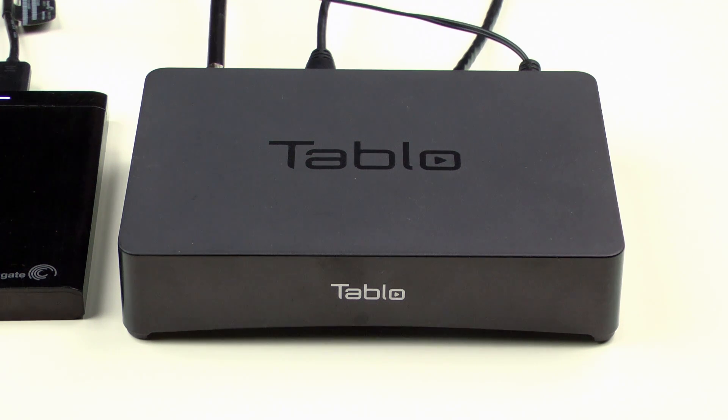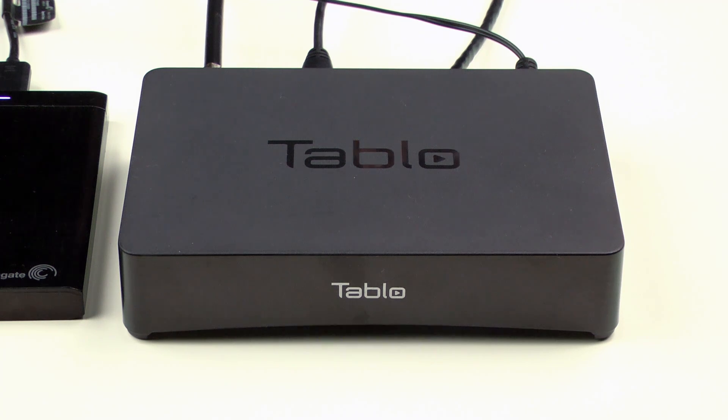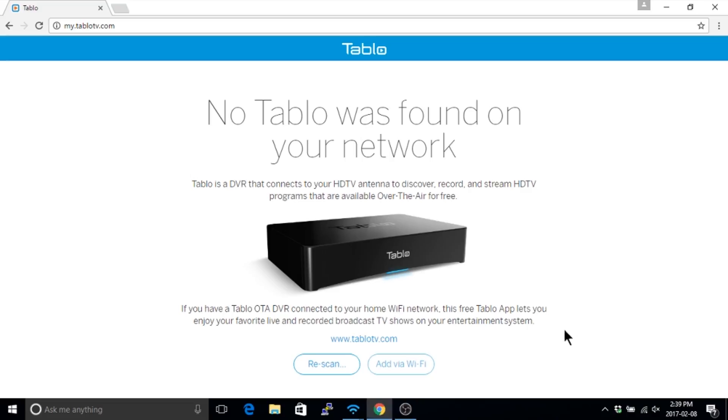You can complete the Tableau's Wi-Fi setup on most of the Tableau apps. You can choose to do this on a smartphone, tablet, PC, or a Mac. For this demonstration, we'll go through the Wi-Fi setup using the PC.